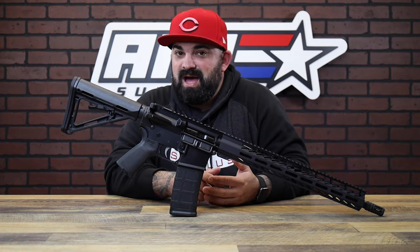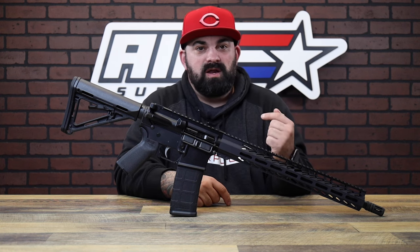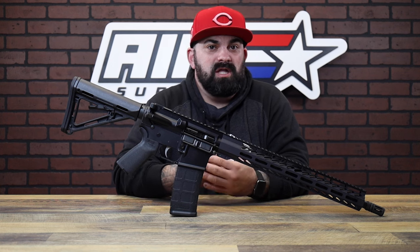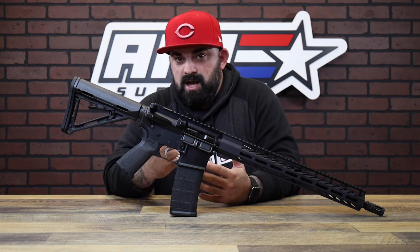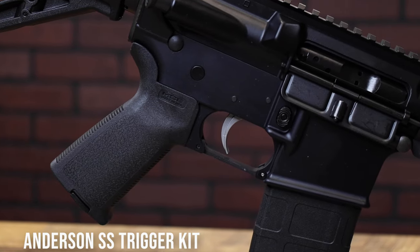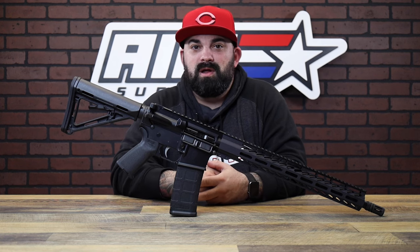Outside of that you have your standard Anderson workhorse. You get a 16 inch barrel and a 15 inch M-lock handguard. The handguard has a full pic rail on top and plenty of M-lock real estate for your favorite attachments. This also comes with a stainless steel trigger kit, which is probably one of the highest selling trigger kits we sell — great value, great price, and you don't even have to worry about it because it's already on here.